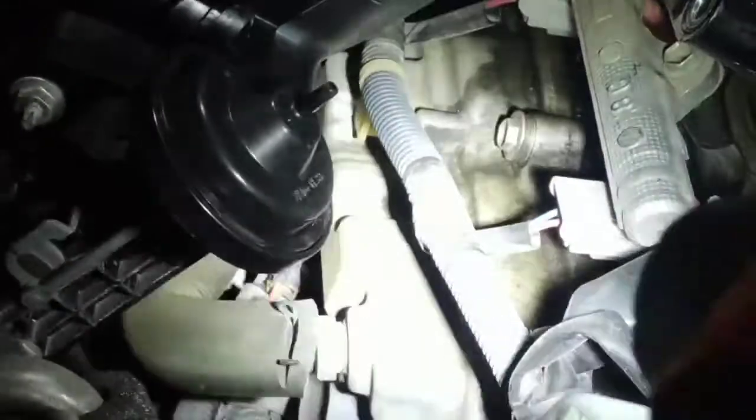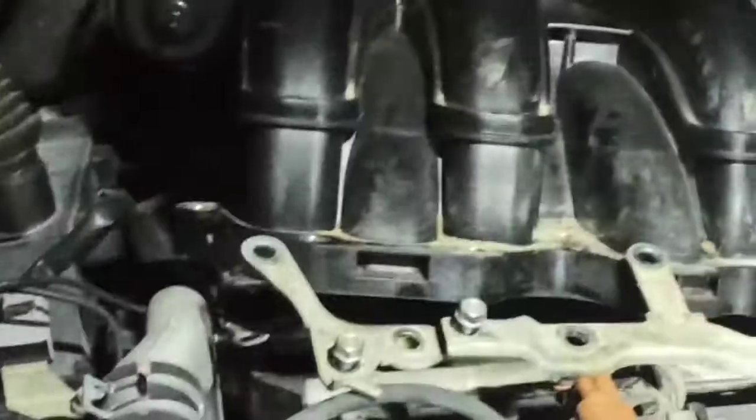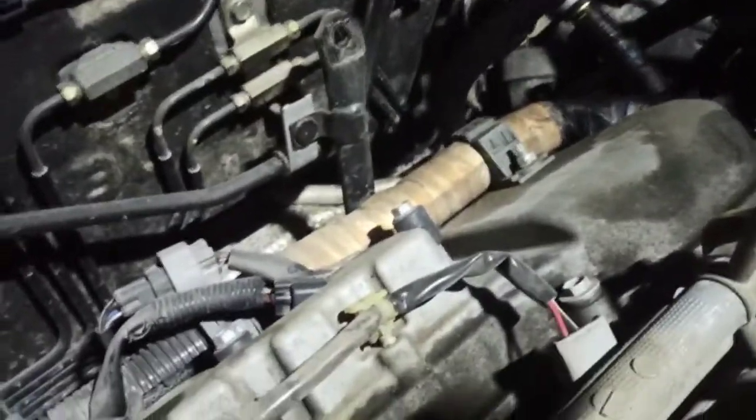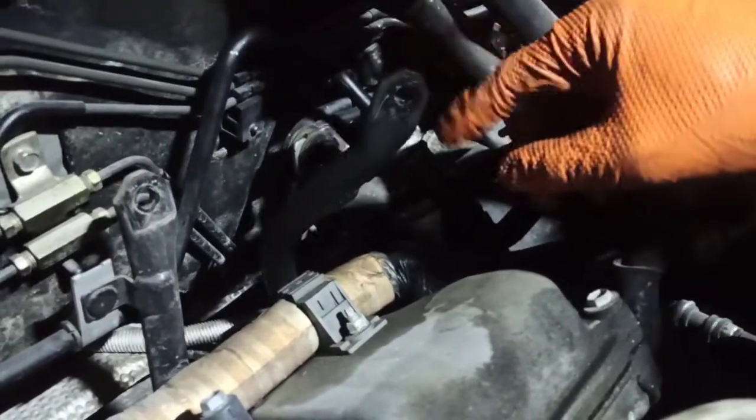Now we've got to deal with this leak, which I'll probably do tomorrow. I just wanted to come in today and get some things out of the way. The bulk of the job — removing the valve covers — will be tomorrow. Now I can show you what I was talking about with the power steering hose. This first bracket is the closest one to you, and it's for the intake manifold, so it's easy to get to.